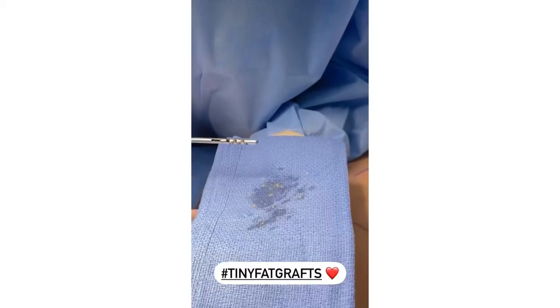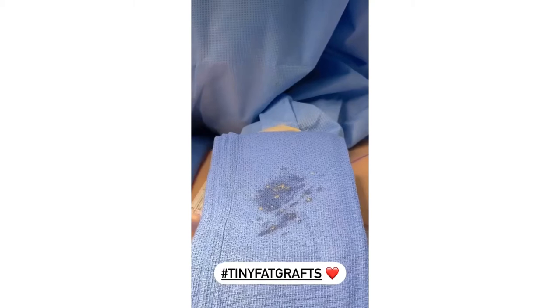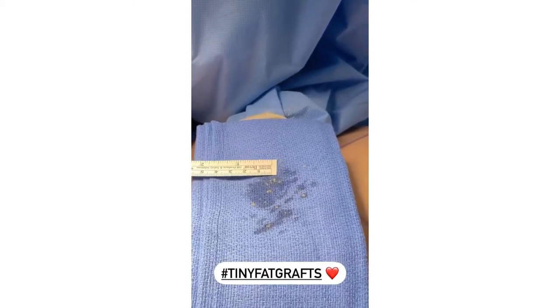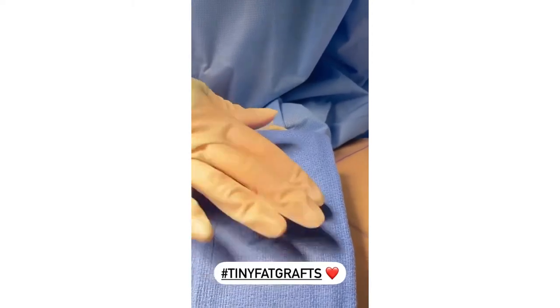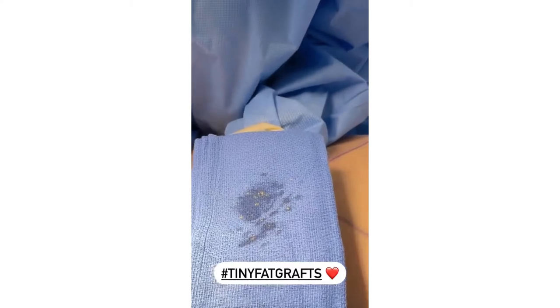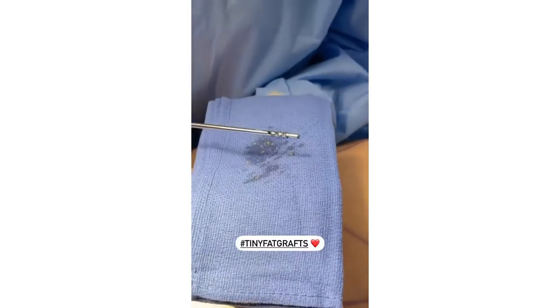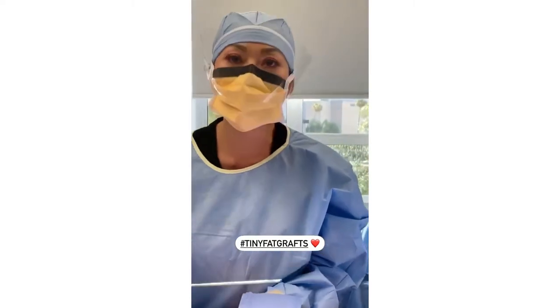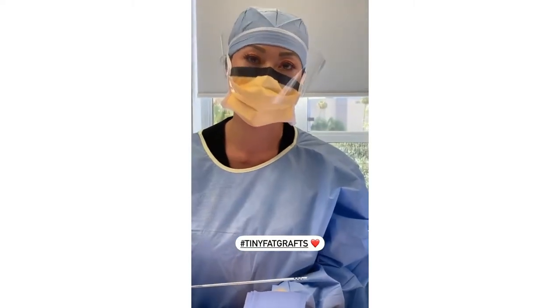I just wanted to show these tiny little fat grafts that I'm making. They're very small — they measure only a few millimeters, and these will be perfect for grafting. Also, the fat that's been broken apart swims in the numbing solution, so when I remove it, it just comes out really nice and evenly.